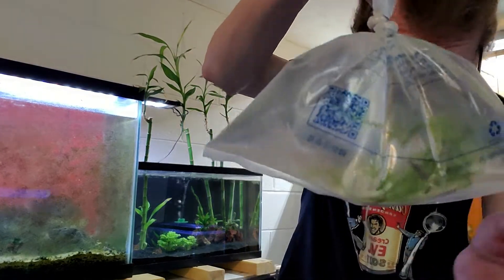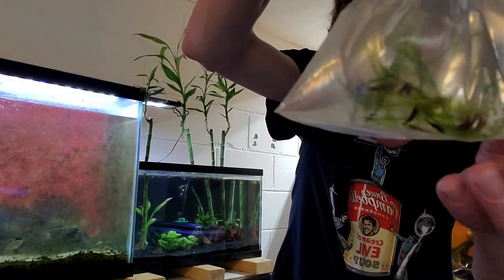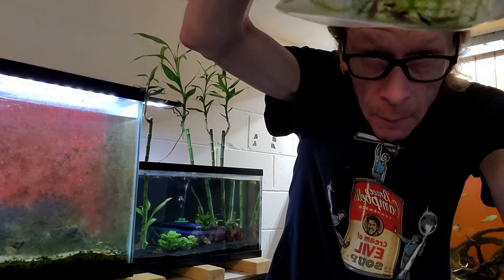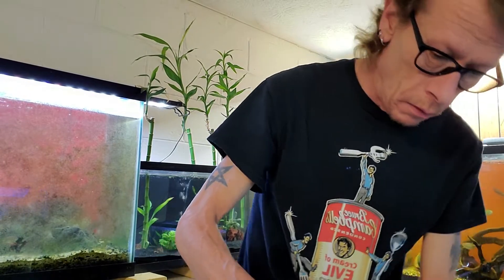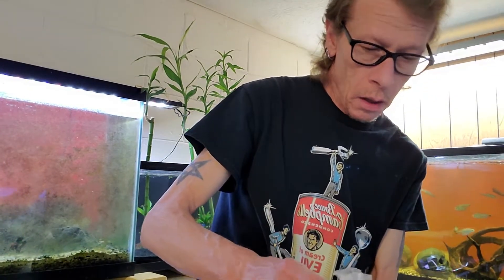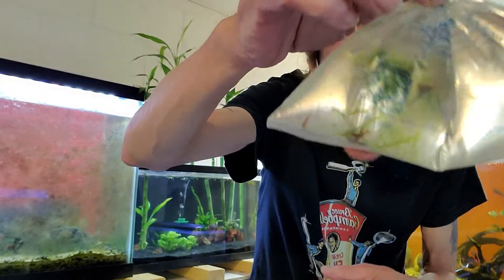There's some of the cherry shrimp I ordered. Very nice, hopping around looking good. Actually, I don't even know what I ordered now — not cherry shrimp. Oh, Bloody Mary. Here's more, because I ordered 15 of these guys.